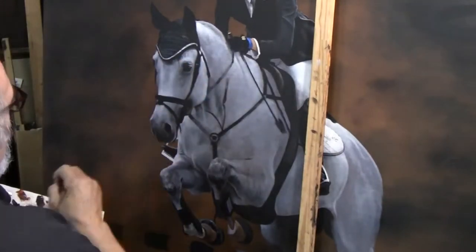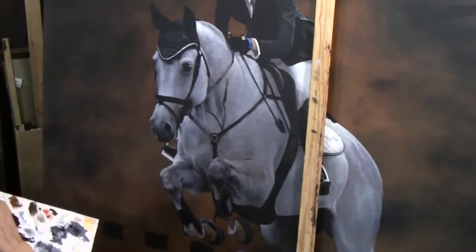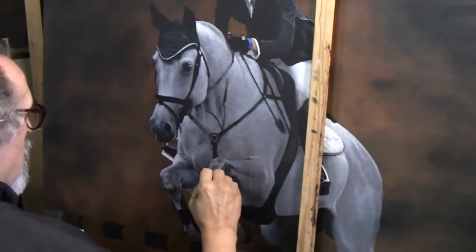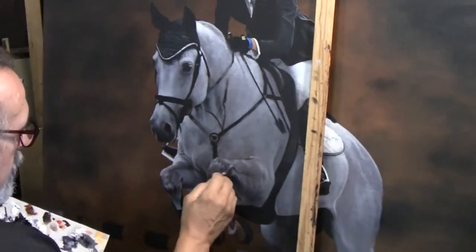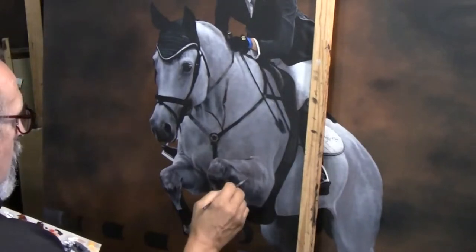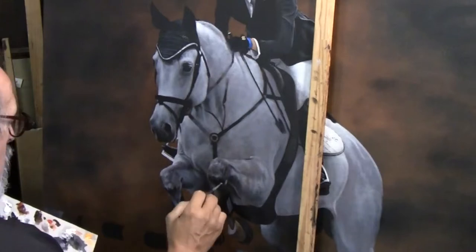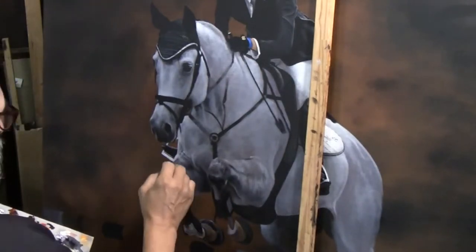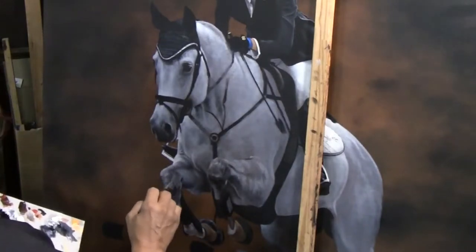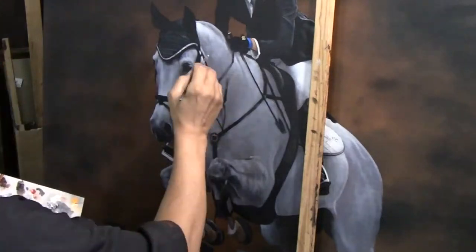You're seeing that happening right now, and at the end of the video I'll take you through it — I won't put you through the whole thing. This will be a very long process to do all of the small details. Now you see that front leg: as you go along, the horse is quite dappled in spots, and those muted little spots will really start to show up, giving it real roundness and the bulk of the muscle.